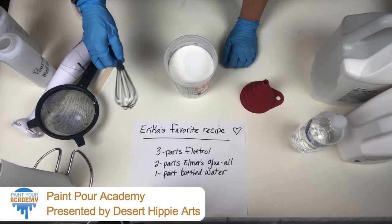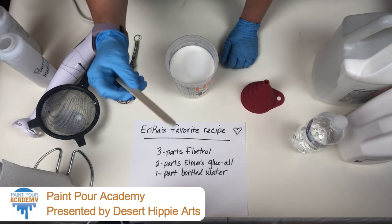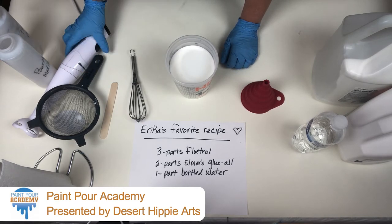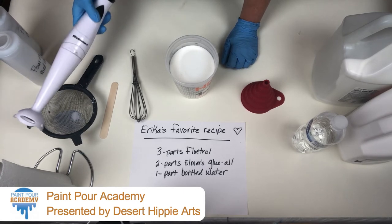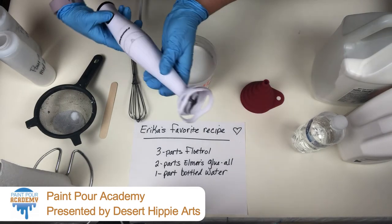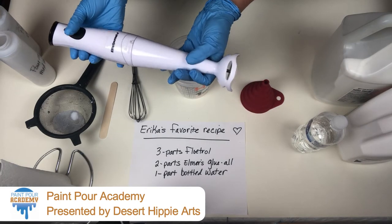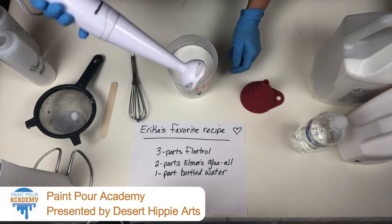Now you could take a mixer and mix it up. You could take a stick — this is a jumbo stir stick — and mix it up. That's what I used to do when I first got started, but it's very time-consuming and your arms do get a workout. So I found a hand mixer. It works beautifully. It's plug-in and it's made for making smoothies. There's a link in the description below.